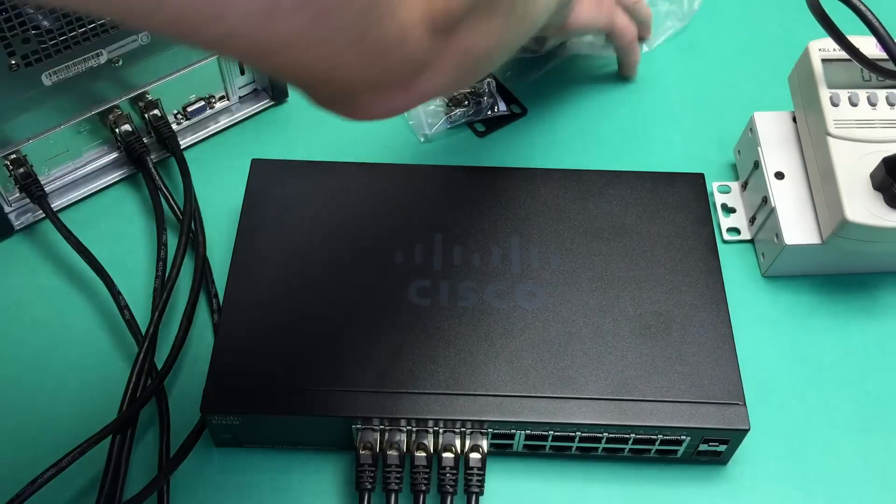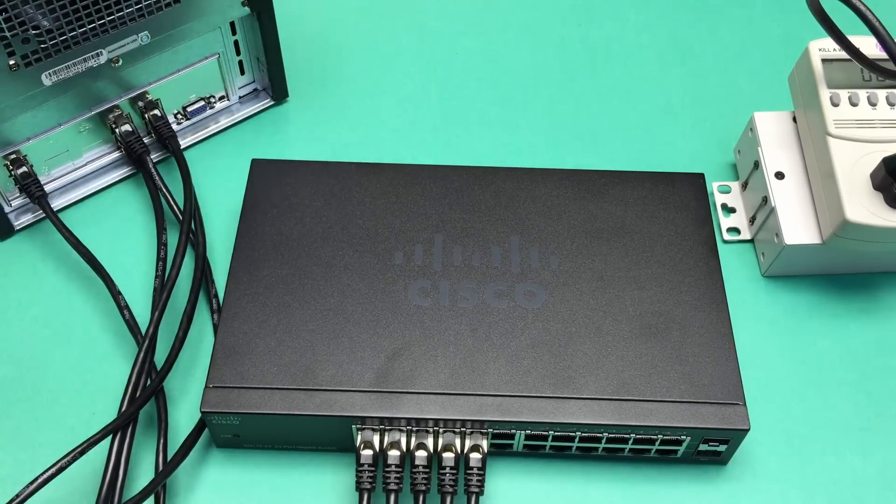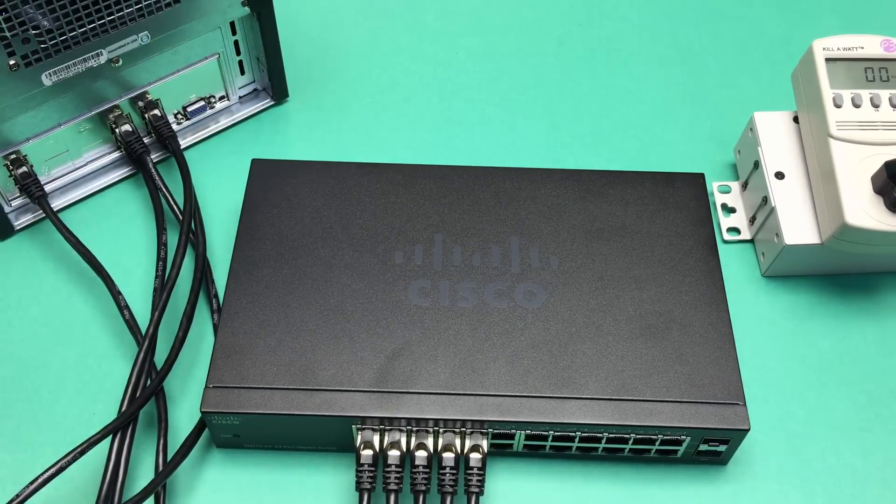So hopefully you found this quick look at this Cisco switch helpful. We are done. Thank you for watching and for visiting Tinkertry.com.